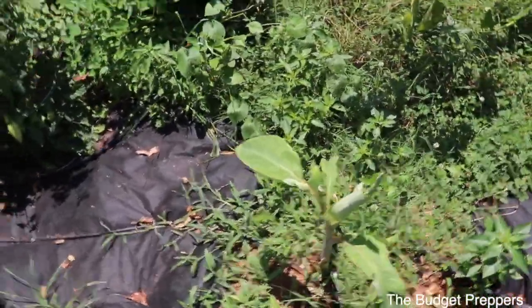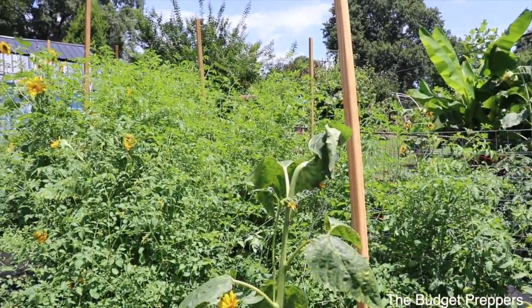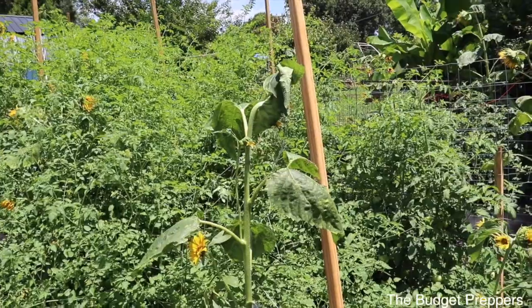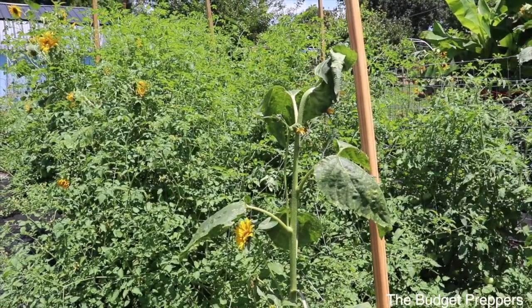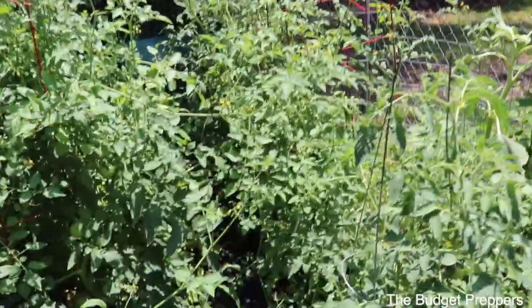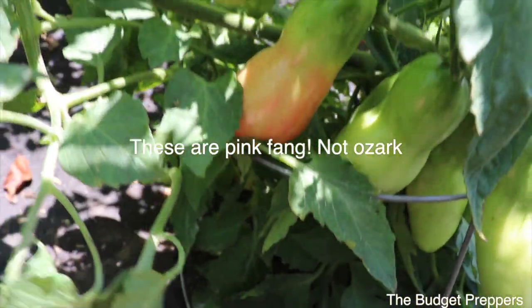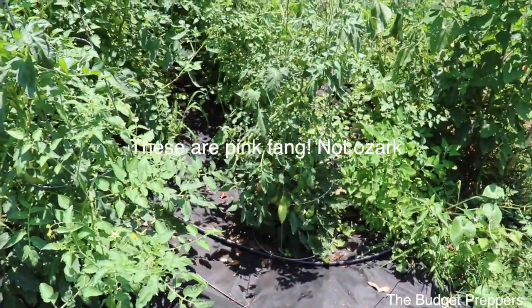Luke's banana trees came back up. And then we've got the tomato kingdom — we will call it the tomato garden. If you guys watch the other videos, you know that I planted a ton of tomatoes thinking that not all of them would survive, and all of them pretty much did survive. So we have lots of tomatoes and lots of projects going on with them. We have our first one turning — this is actually a pink Ozark, and they are a paste tomato. So we will be using those for pizza sauces, tomato sauces, things like that.